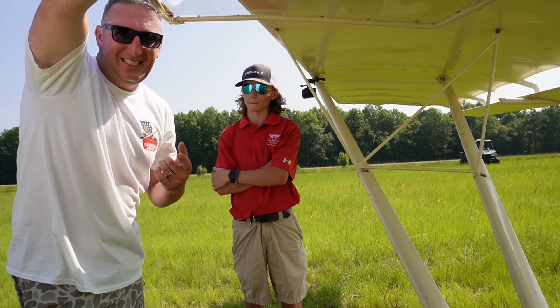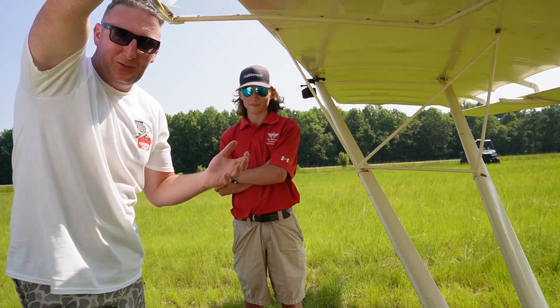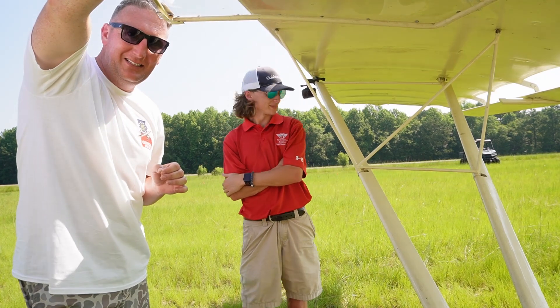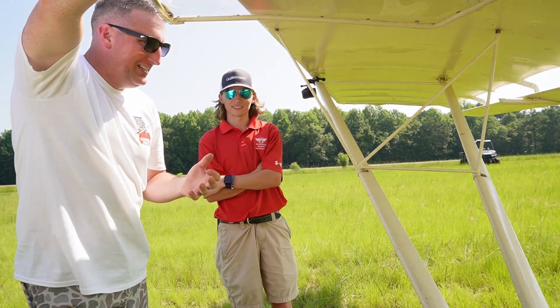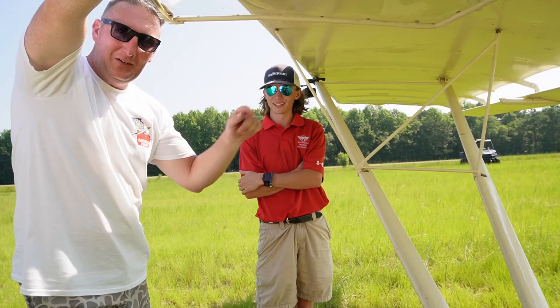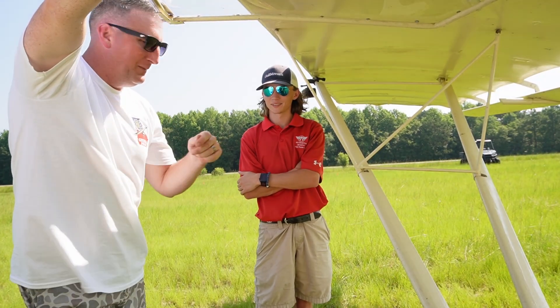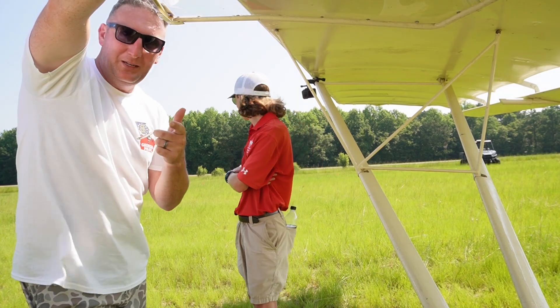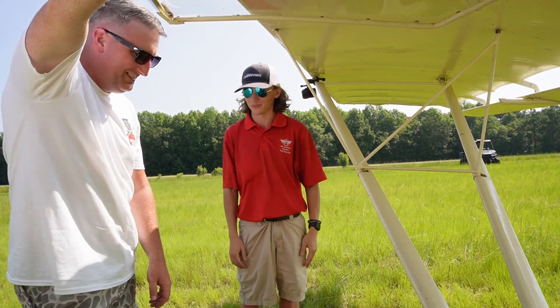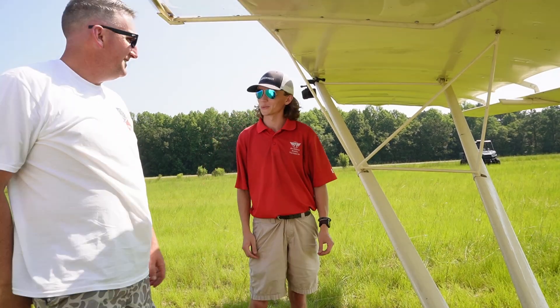The one thing that I did forget at the house is a measuring wheel. So we've got my takeoff and landing spots marked, but can't measure them yet. I'm going to go home and get my measuring wheel, come back out here this evening, measure them off, and we'll pick up there. Hey man, I appreciate you helping me. Anytime, man — I was glad to be a part of it. I enjoyed it. We're going to do it again.